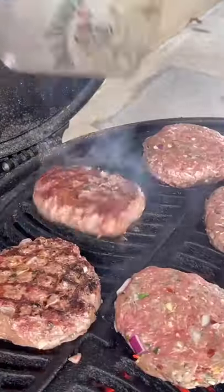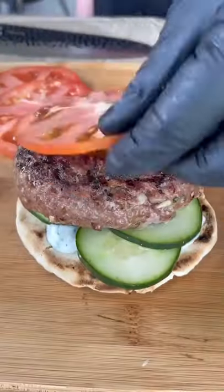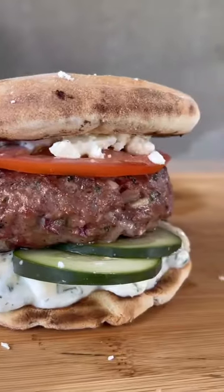Four minutes in and flip. Let's assemble — sauce, cucumber, lamb burger, tomato that's salted with some feta cheese, sauce. And oh my goodness.